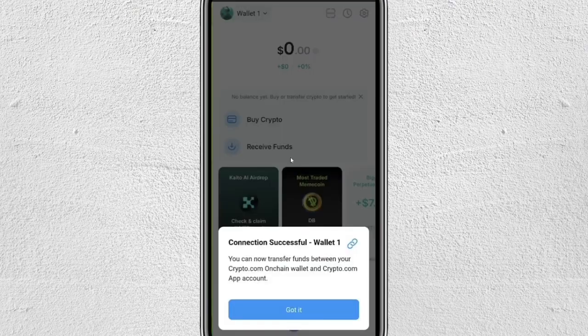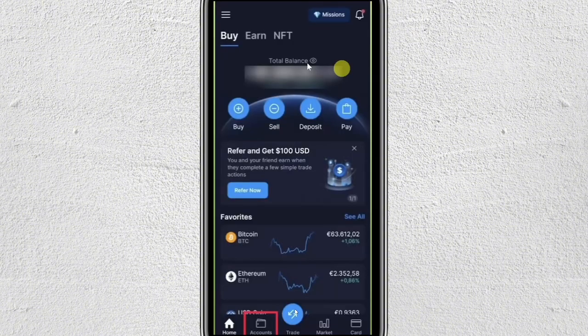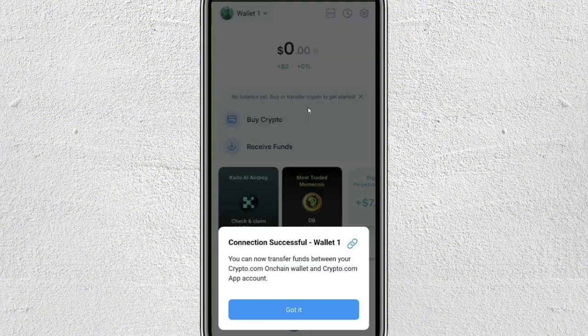Next, just tap on Authorize and Launch Crypto.com on-chain. After that, this will reopen your on-chain wallet and you'll see a confirmation message saying Connection Successful. After that, just tap Go To Wallet. And that's it — your Crypto.com account is now linked to your on-chain wallet.